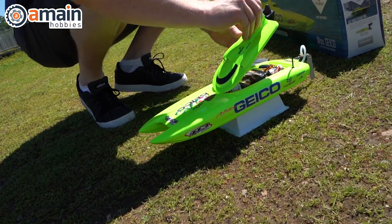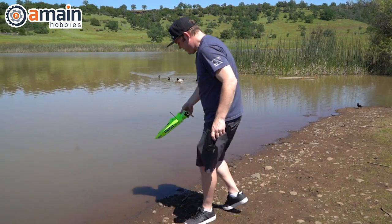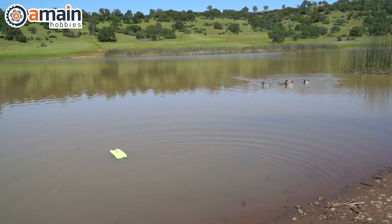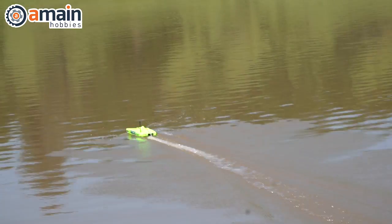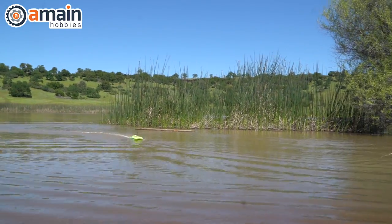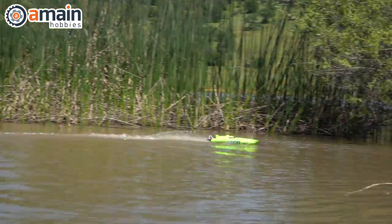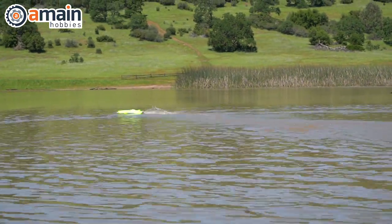Once the batteries are charged and installed, Miss Geico is ready to rip — and rip she does. There won't be any new speed records with the brushed electronics and NiMH pack, but the speeds are fast enough to put a smile on your face. Performance on the water is superb; cornering speed is super high — it just cuts through the water so easily and turns on a dime. You don't even need to let off the throttle making those cuts.